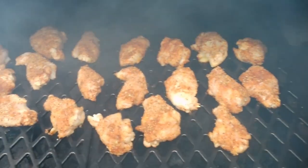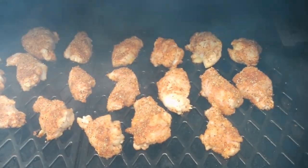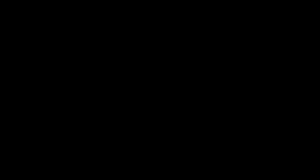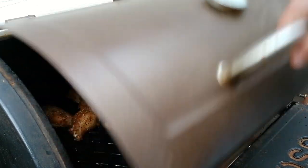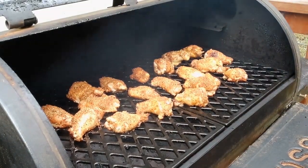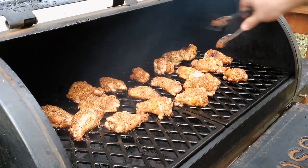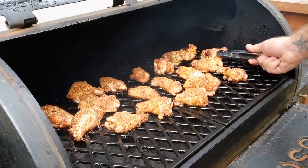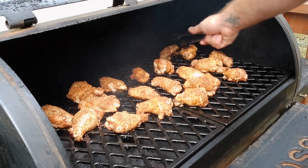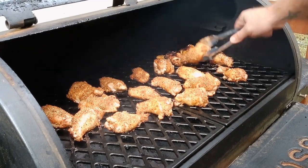Alright, we got them on there. Every 15 minutes we're going to come back and flip them until we get to about 185-190 degrees, something around there. Alright, we're at the first 15-minute mark here. Looking pretty good. We're going to flip them, and any of them that look like they're cooking maybe a little too fast we're going to move to a colder spot and vice versa.